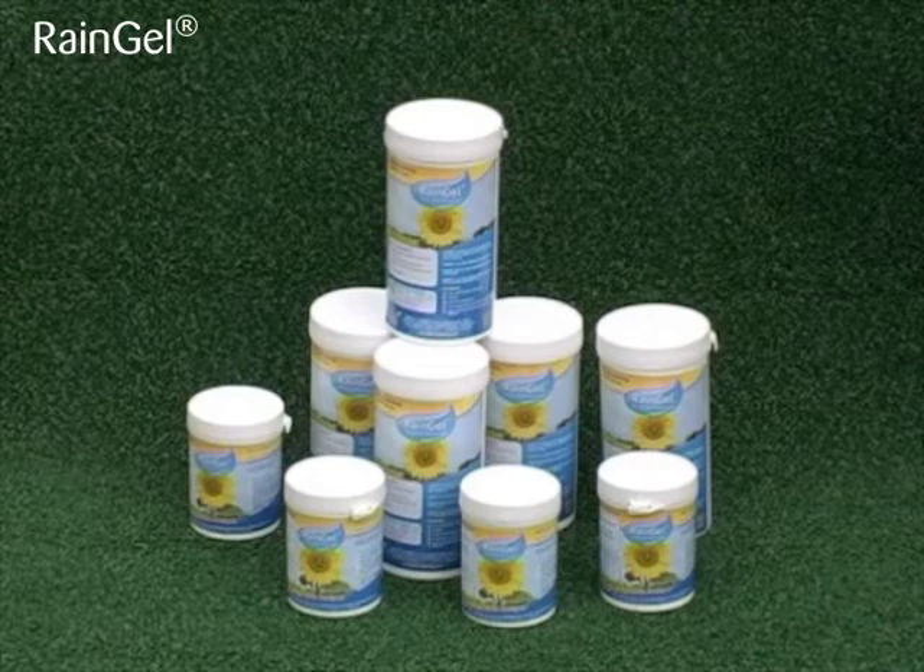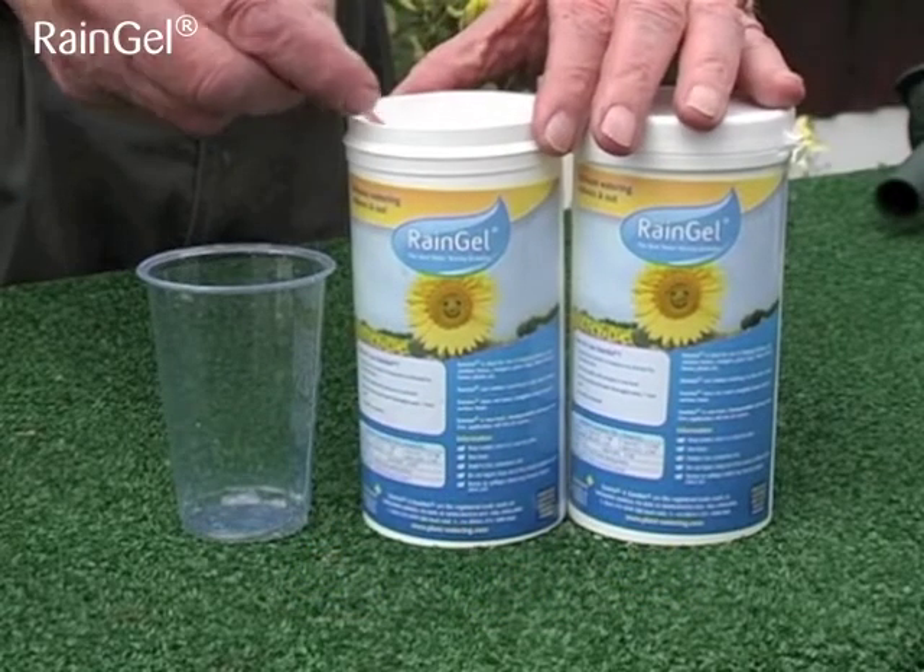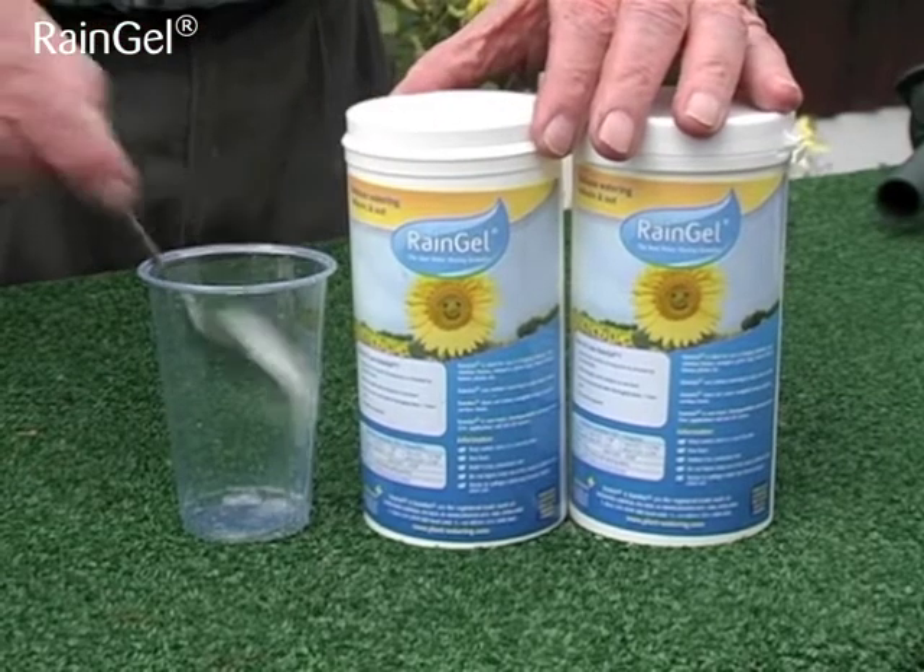These rain gel water storage granules are available in 60g, 250g, 1kg and 5kg packs, and sacks of 12.5kg and 1 tonne for professional users.